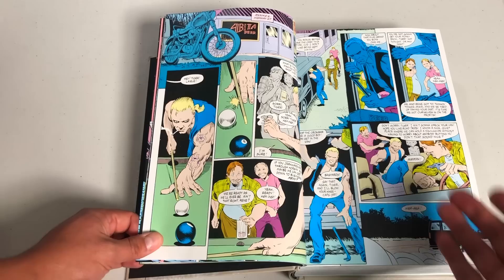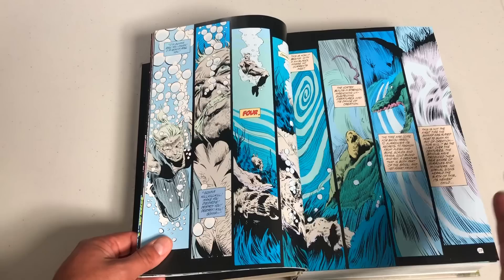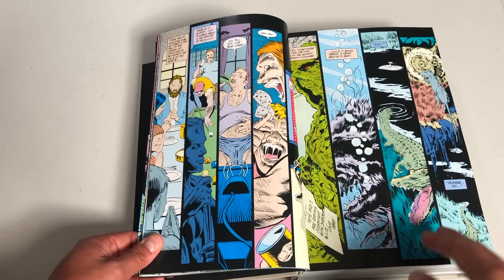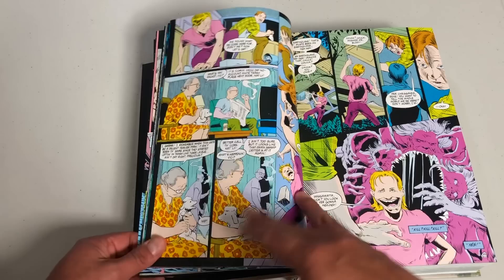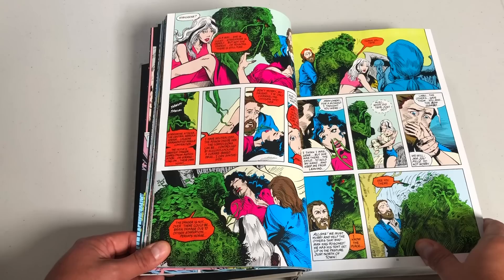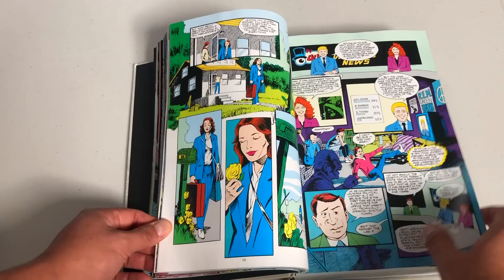After Alan Moore left, he had created a bunch of mythos and completely changed the character of Alec Holland — he made it his own thing. So what do you do after one of the greatest writers of all time leaves your title? You keep going. I appreciated some of what later writers tried to do — like Rick Veitch, who tried to keep some of Moore's elements in his run, and then Doug Wheeler. They weren't horrible writers by any means, but the title wasn't doing as well. Then in came Nancy Collins, a horror writer who was up to write this book.